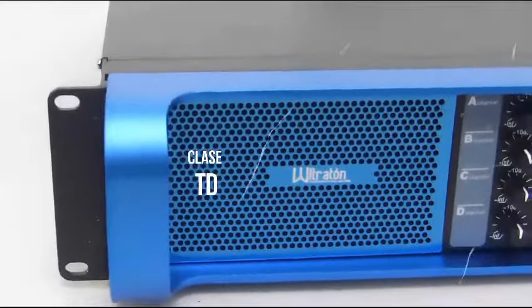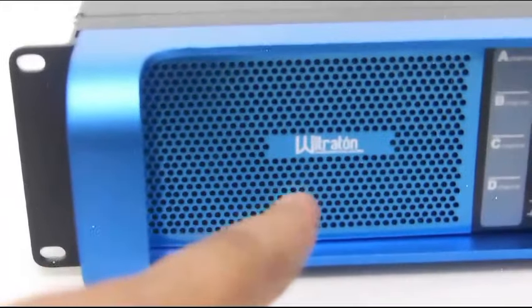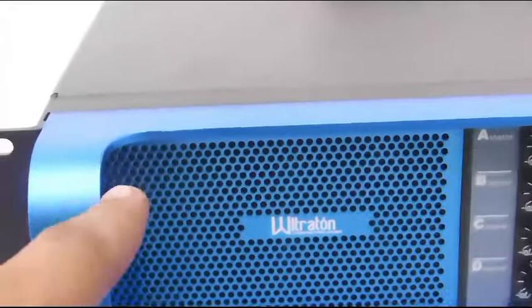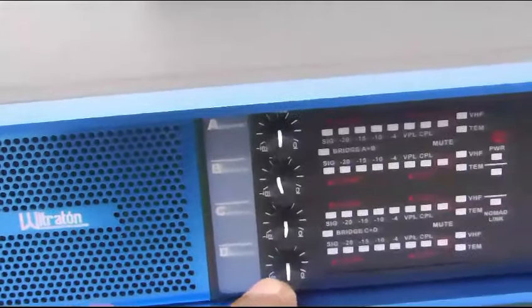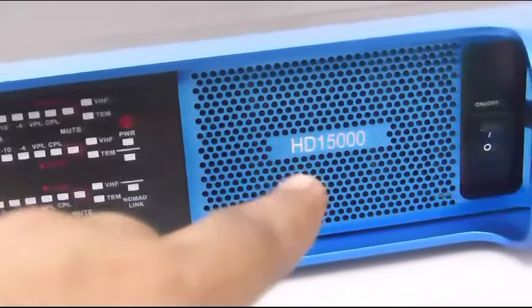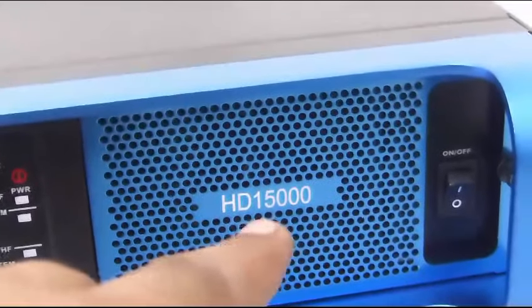Este amplificador de audio profesional clase TD pertenece a la marca Ultratone Audio Profesional. Como podemos ver, tiene un frente en un precioso azul turquesa completamente chapado en aluminio, y también podemos observar que tiene cuatro canales completamente independientes donde podemos controlar el volumen. Este es el modelo HD15000 de 15000 watts.